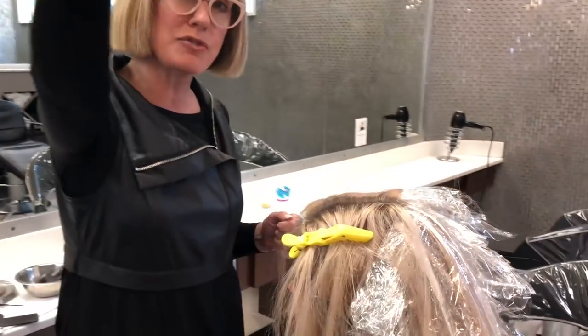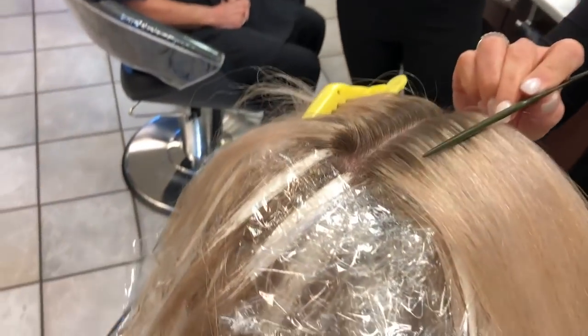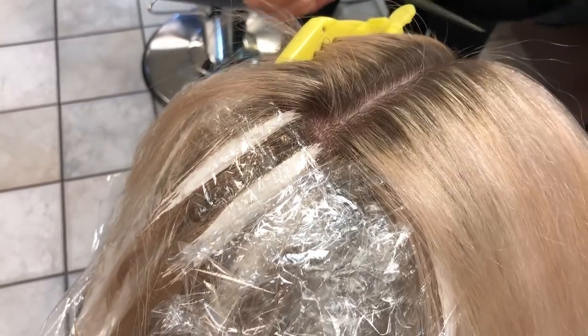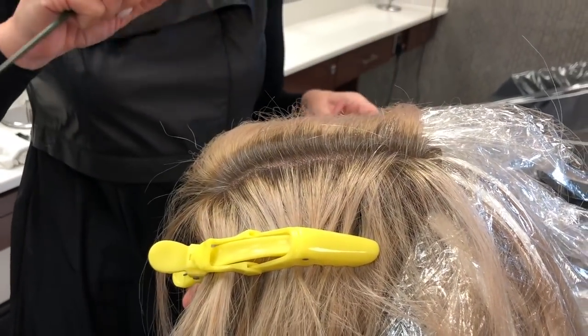Now, here's always the challenge. When you get to the top and the part line — Jill, can you come over and film this — this is that typical foil line that we always have when we've gone from a really, really massive foil. If I go and try to smudge this piece of hair, or try to put my lowlights in this piece of hair, I'm going to end up looking stripy.